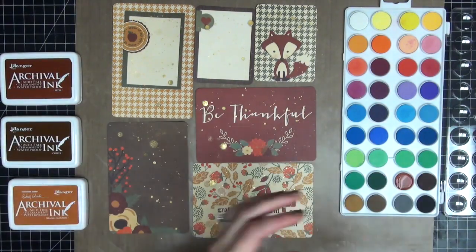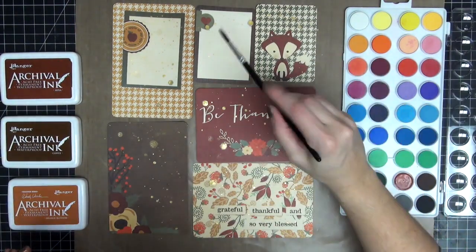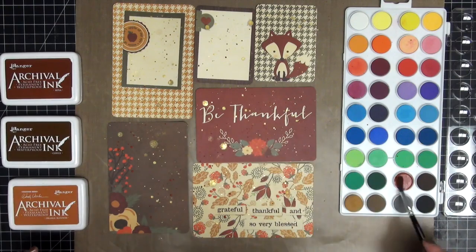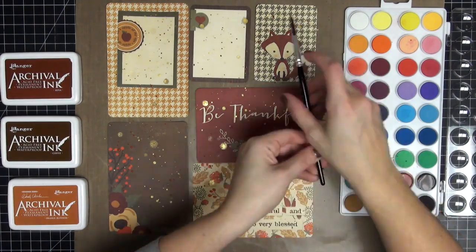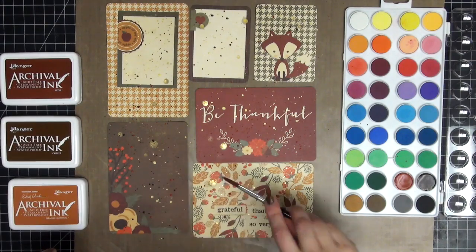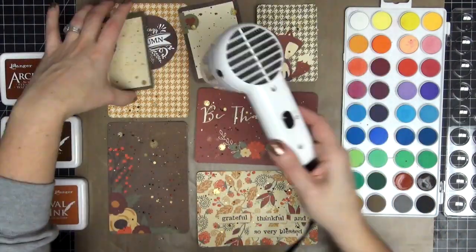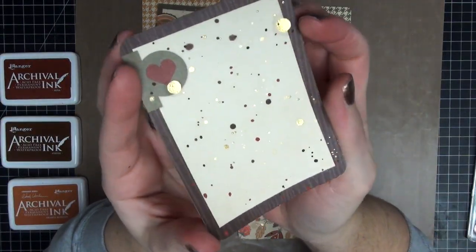I'm going to take some color from my watercolors. This first one I'm using is a really pretty brownish-red color — it matches the fox and the Be Thankful card really well. I'm just squirting water on top of each of the colors and then splattering it around. I'm going to use this dark brown as well, and this was my favorite part because this dark color really brought all the splatters together. I think they look really good like this. Here is the final result — love how that looks.